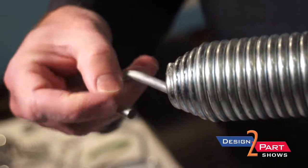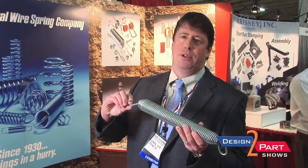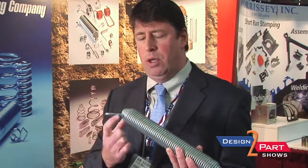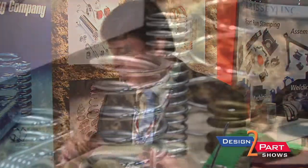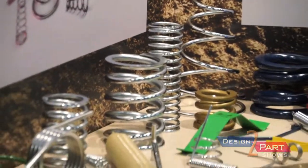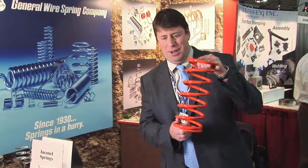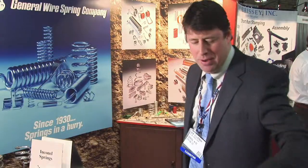We also make swivel hook extension springs. This allows — there's a lot of torsional stress on the hooks many times — this is a very good design for an extension spring that reduces the most torsional stress with the hooks. We have in-house painting, and we also have very good sources for powder coating. You can see here some of the different finishes we have. We also plate and have chrome plating available.